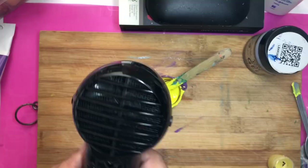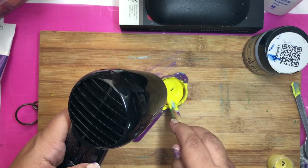One more tip: if your paint is getting too many bubbles, you can put a heat gun on it for a few seconds and you will see that the bubbles have reduced.